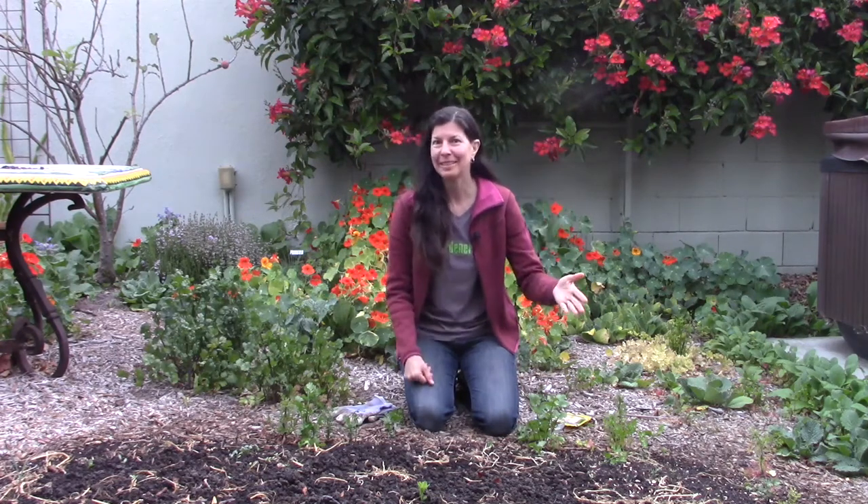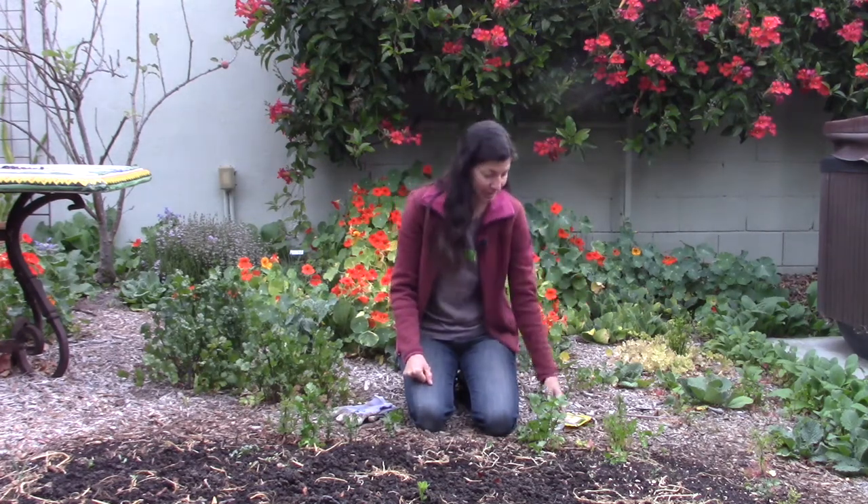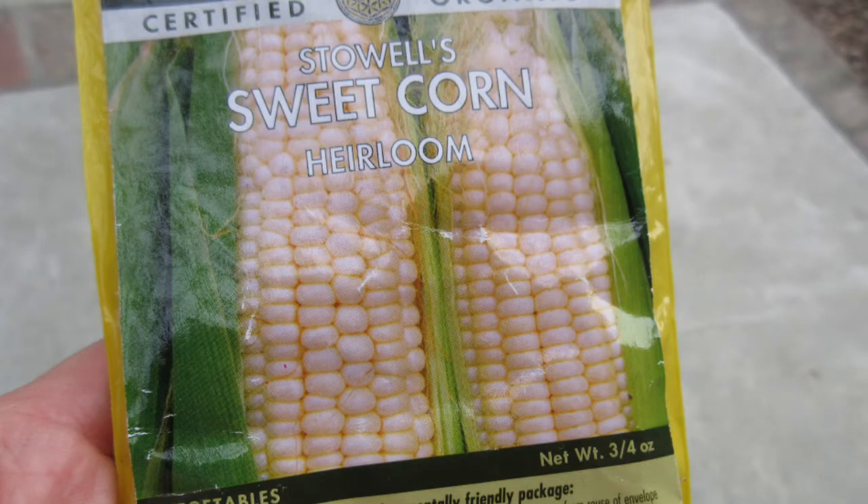Hi, I'm Christy Wilhelmi from Gardenerd. I am planting corn this morning and I wanted to walk you through the process. Planting corn from transplants is a little different than planting corn from seed. I'm planting this Stoll's Evergreen Heirloom sweet corn that has done really well for me over the past years.